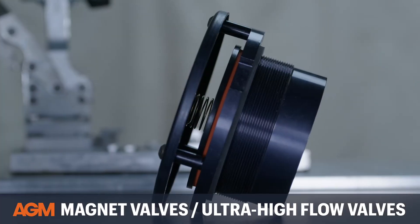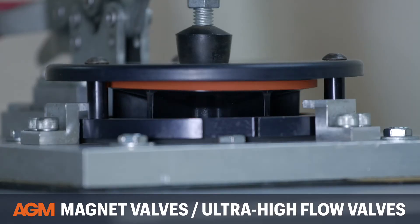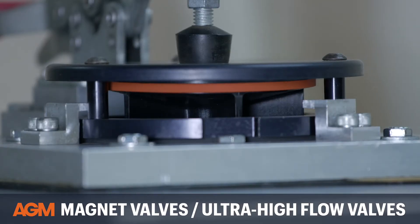How is a magnet valve different from a traditional breather valve? A breather valve is a mechanical device, typically half an inch to four inches in diameter, that you install on a container in order to equalize the pressure from inside the container to its surroundings.